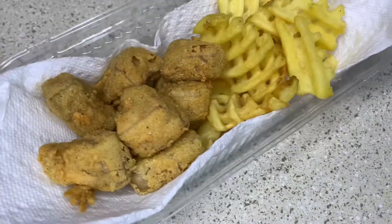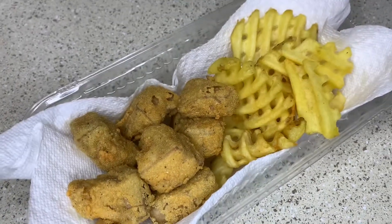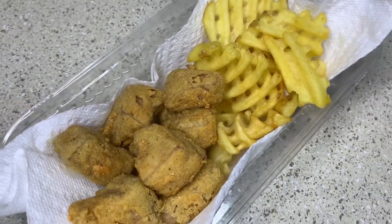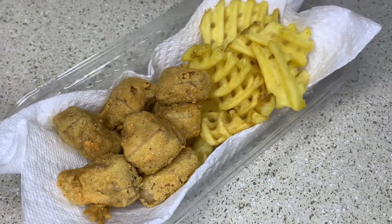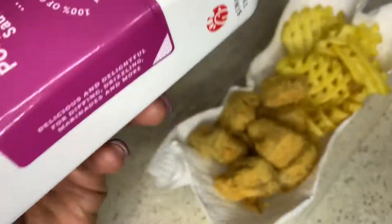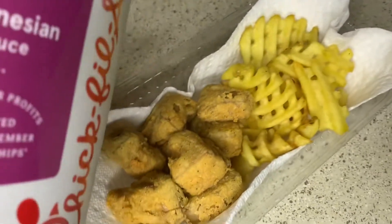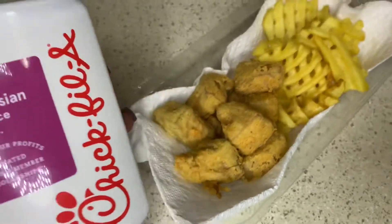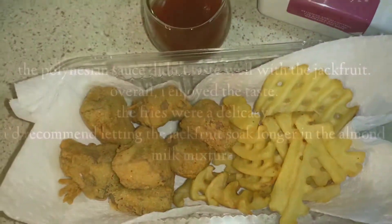Tell me that this doesn't look good. This is my first time cooking this, so I'm rating myself like one out of ten on what this tastes like and what needs fixing. We've got the Polynesian sauce, so we're gonna try that with it, just like a real Chick-fil-A meal. I got my sauce — now let's see what it's tasting like.